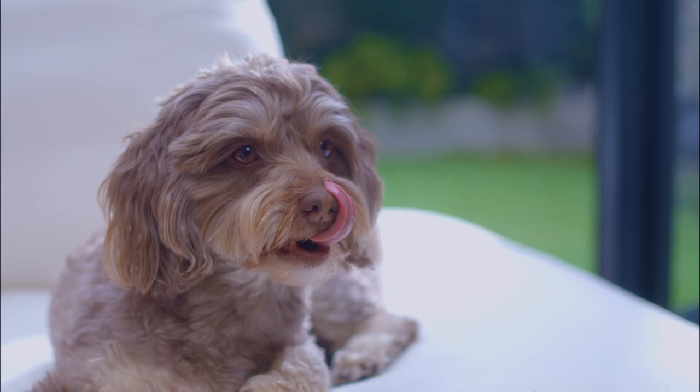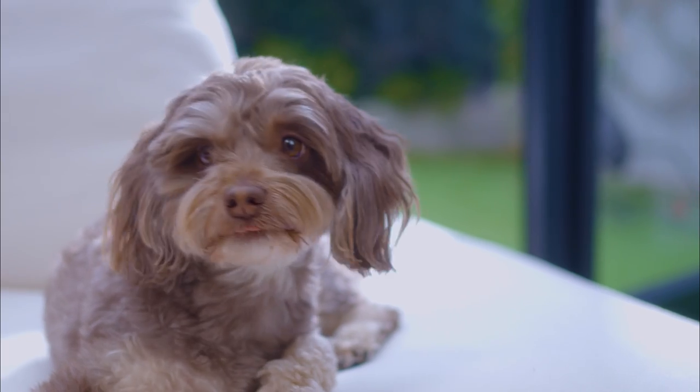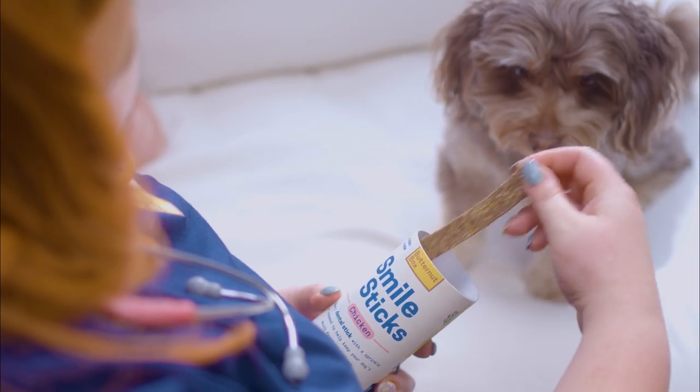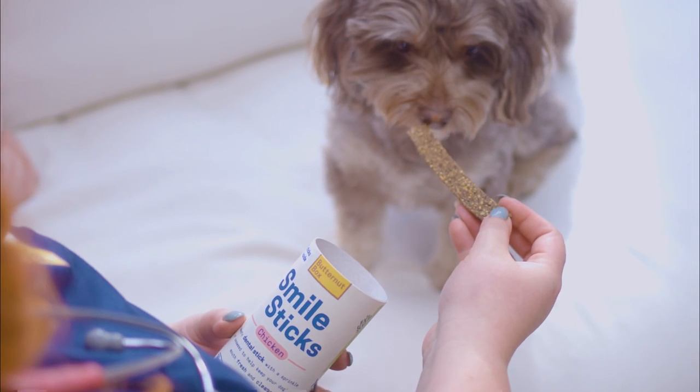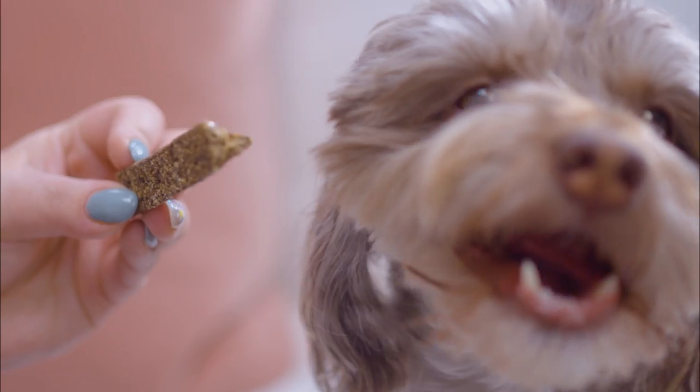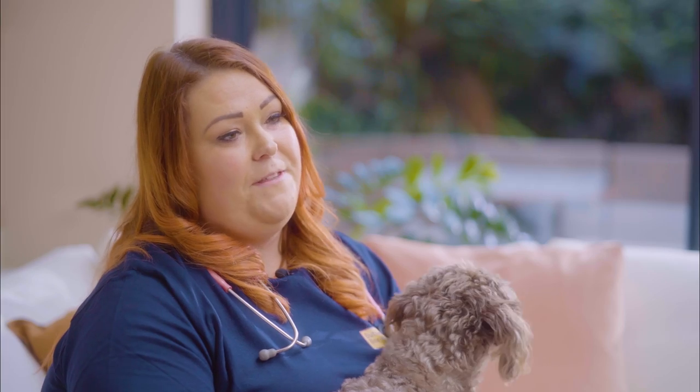Brushing with a special doggy toothpaste regularly is the primary way you should be looking after your dog's teeth. In the meantime, you can give them products like these smile sticks with naturally antibacterial seaweed to promote dental health and keep your dog's mouth clean. Feeding a fresh food with calcium from vegetables like broccoli can help too.